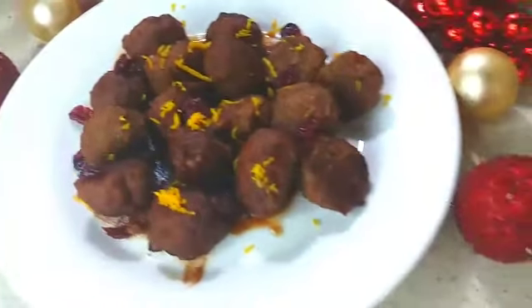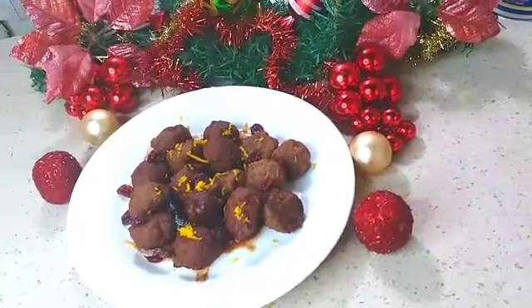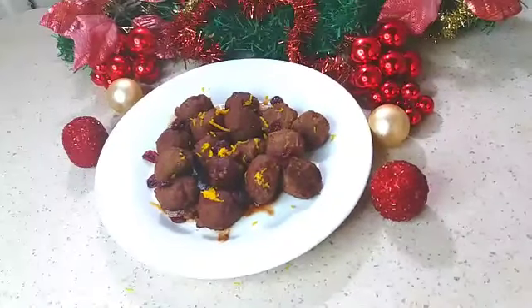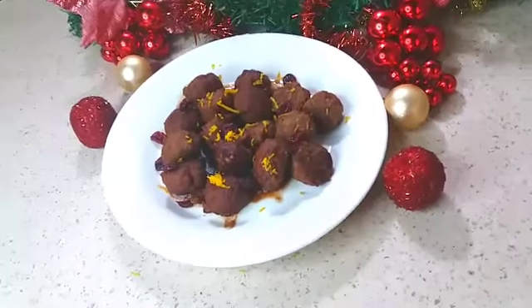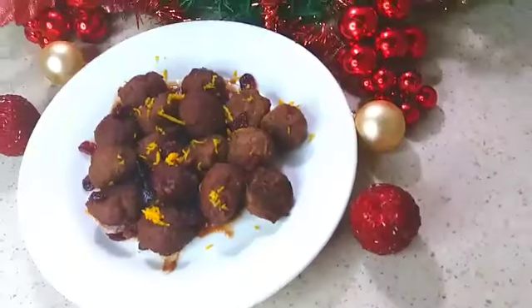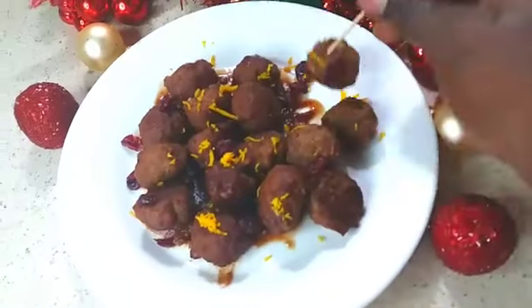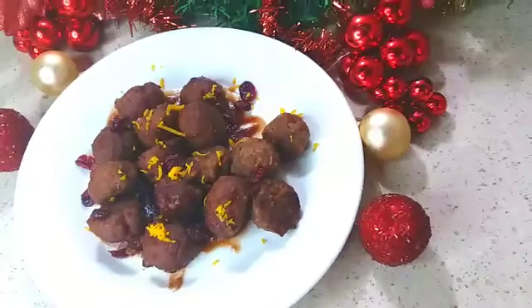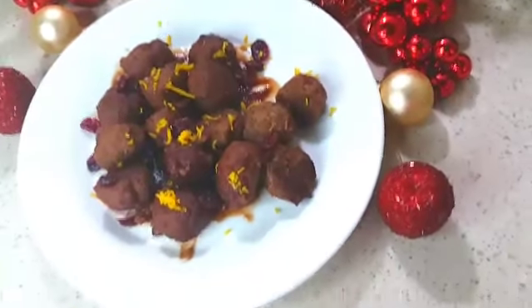Hope you guys enjoyed this recipe. Give me a thumbs up and turn your notification bell on for more Christmas videos coming up. And now for the moment of truth — they were delicious guys, very delicious! Thank you all so much for watching, and as usual, stay safe, stay blessed. Until next time guys, bye!